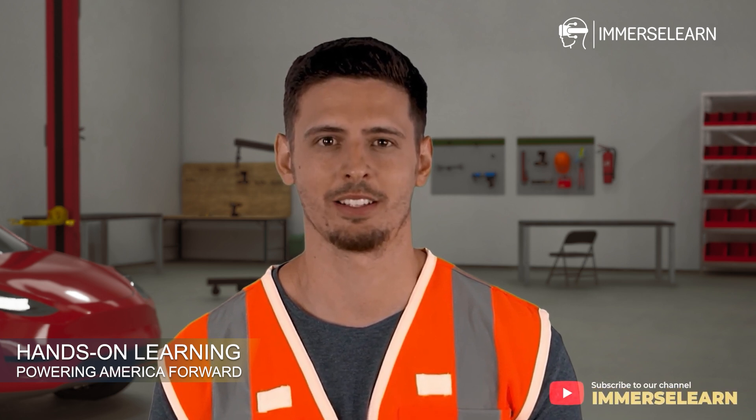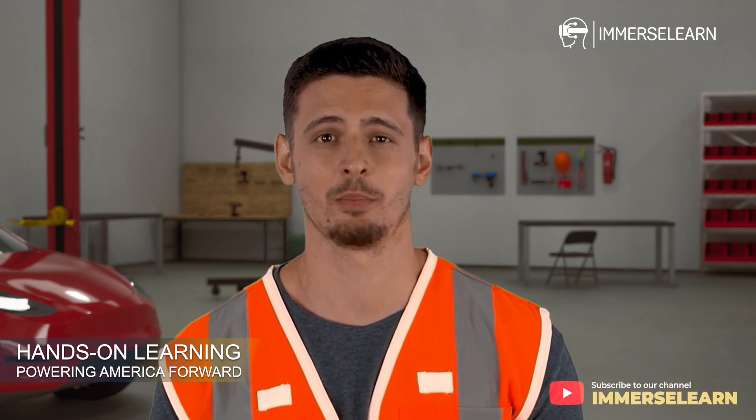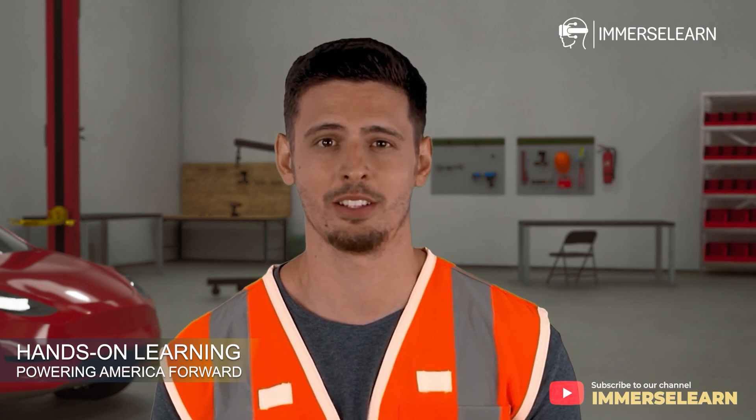Power the future of mobility. Enroll today and take the first step toward a dynamic, well-paying career in EV battery technology. Visit ImmerseLearn to learn more and get started.